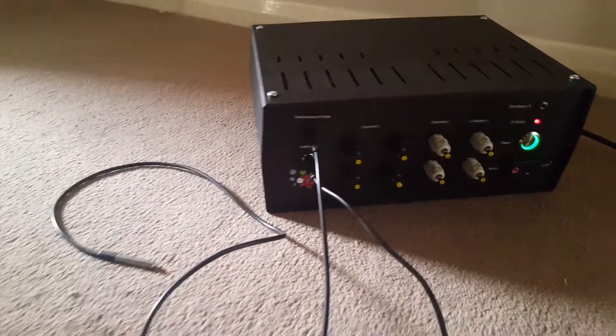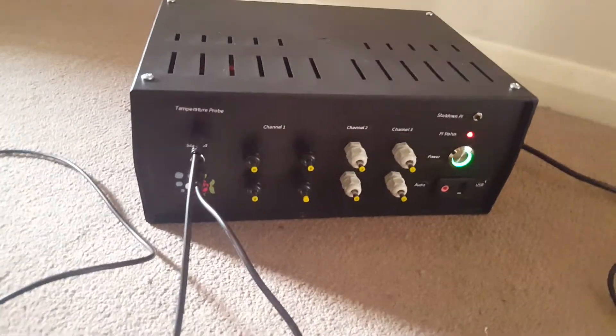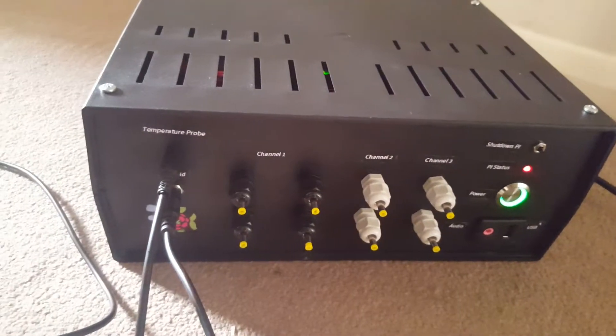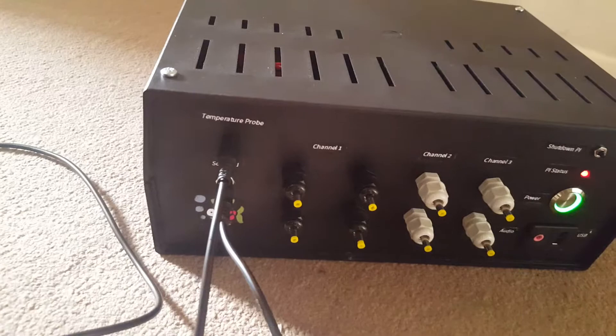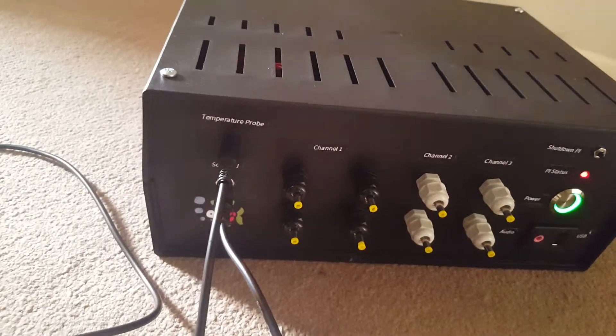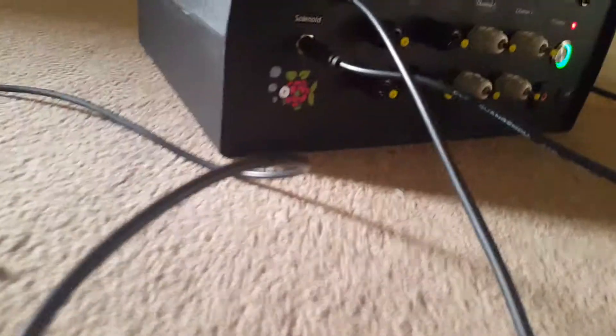Just a very quick update — I have finished building my fish pie box. I will do a proper video demonstrating it in all its glory. I have run some tests but I've still got to write some software for it, but this is kind of where we're at so far.